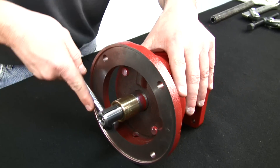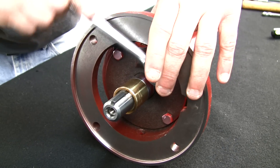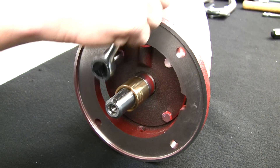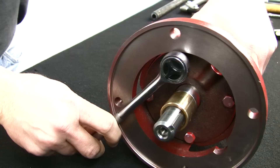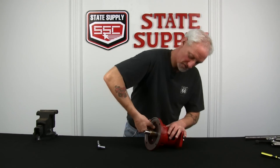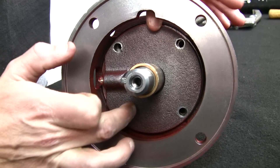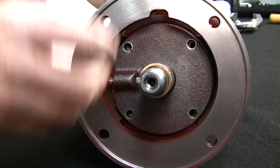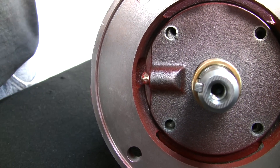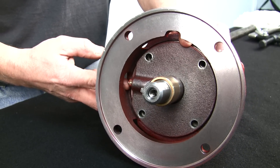Now we'll start by taking out the bolts. I've got them all loose, so we'll just take them out by hand. At this point in time, this is a new style bearing assembly, and this cover has a pressed-in zerk, so it will pull straight out. On the older ones, it used to have a threaded zerk that would stick up a little bit higher. You're going to have to remove that zerk in order to get the plate out.